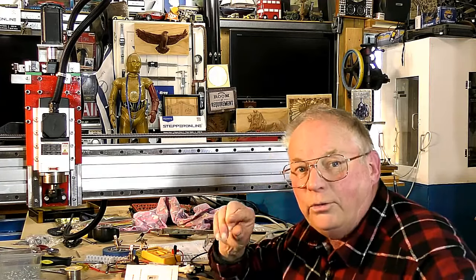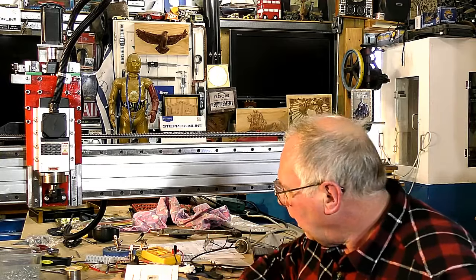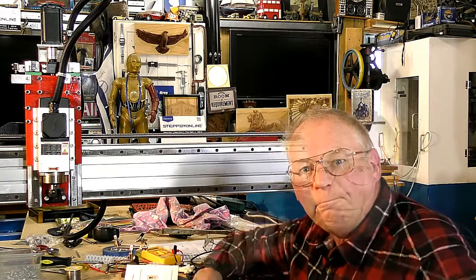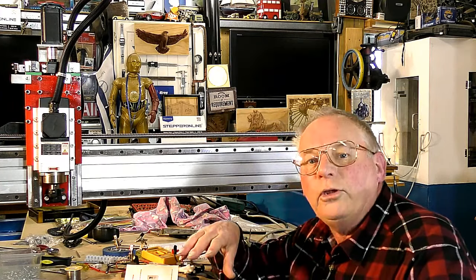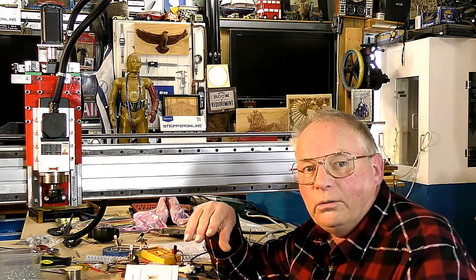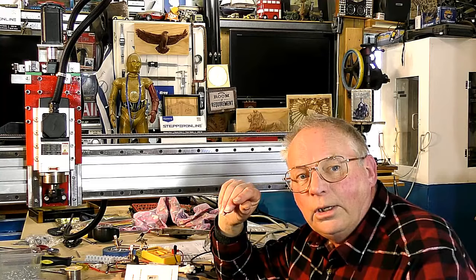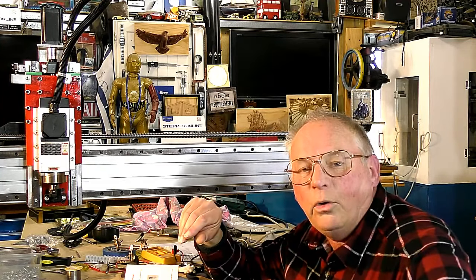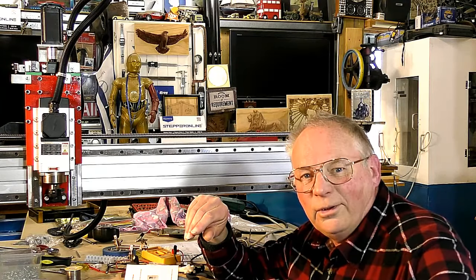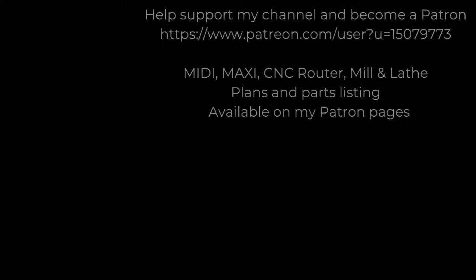That's why I'm going to do a separate video for the Mach 3 setup. Don't forget, if you'd like to become a patron to this channel — it is the patrons that allow me to do this type of work and bring it to you. Please go along and have a look. Bye for now, see you next time.